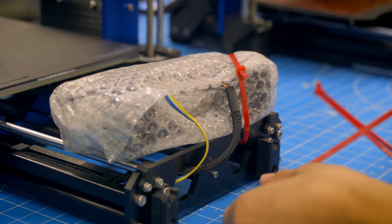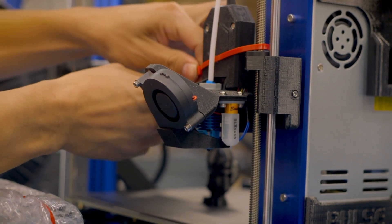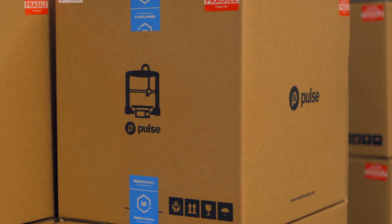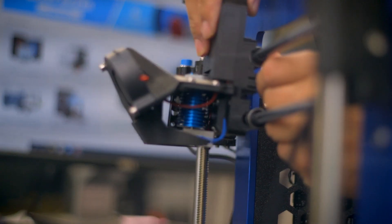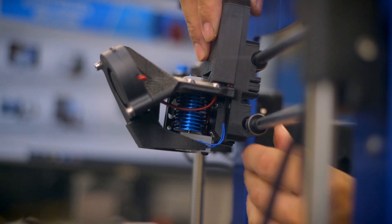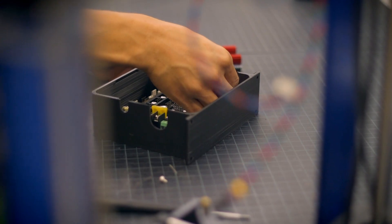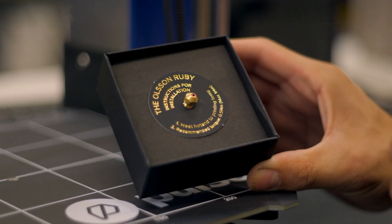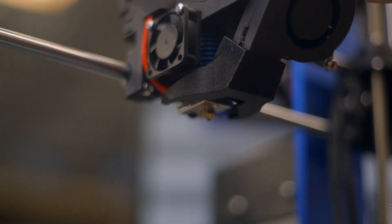Pulse was founded on the principles of offering a fully assembled 3D printer that's built to fit your specific needs straight out of the box. Want an all-metal hotend to achieve higher temperatures and print with more materials? Done. Want a 32-bit controller for faster, smoother prints? Easy. Abrasive-resistant nozzle for stronger carbon-filled materials? No problem.